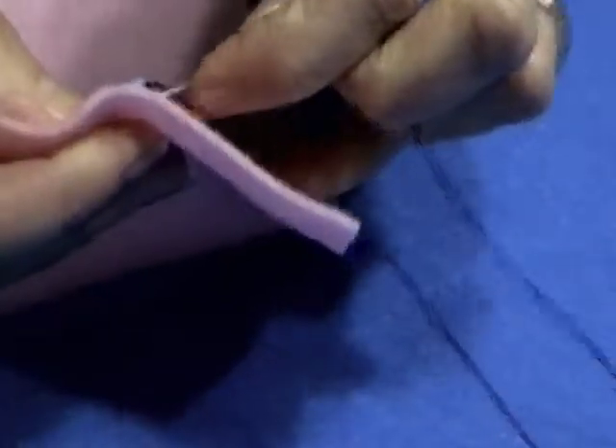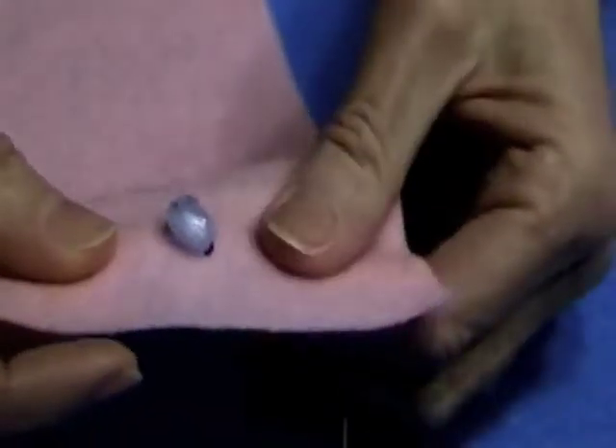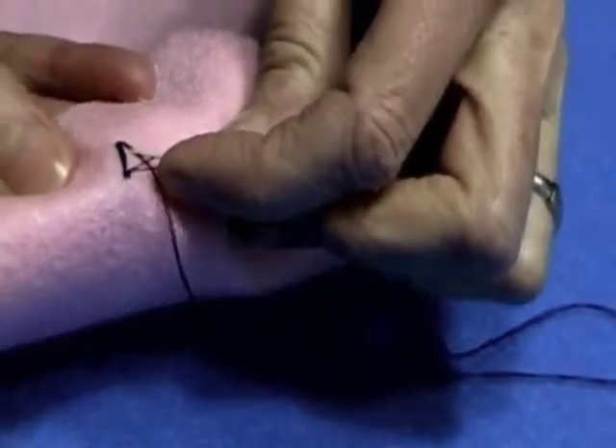And if something's going to be washed or worn, you certainly want to go around more times than if it's, say, for your stuffed animal, which is obviously not going to be worn and probably won't be washed. At this point, you can just do an end tack.